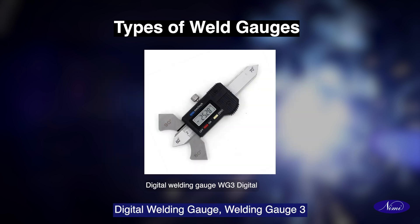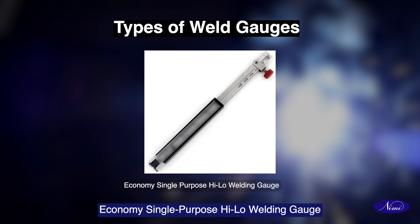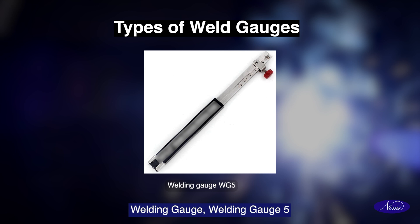Digital welding gauge — welding gauge 3, high-low welding gauge — welding gauge 4, economy single purpose high-low welding gauge — welding gauge 5.